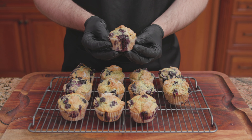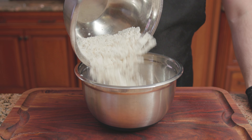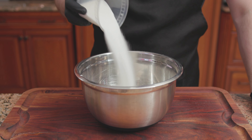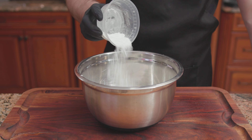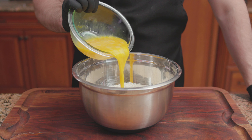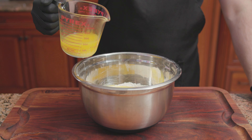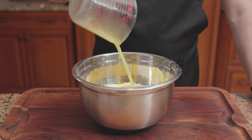For the third recipe, the Ritz-Carlton's Blueberry Muffins. For the dry ingredients: 3 and a half cups of flour, 3/4 of a cup of sugar, 2 tablespoons of baking powder, and a pinch of salt. Mix until combined. Then add 3 beaten eggs, a half cup of whole milk, and 2/3 of a cup of melted unsalted butter.